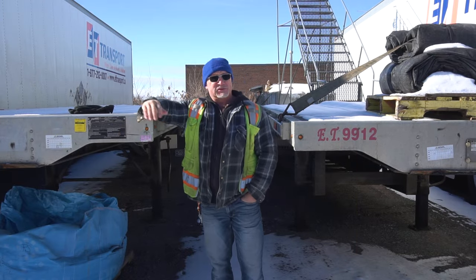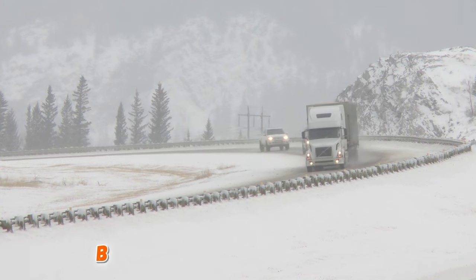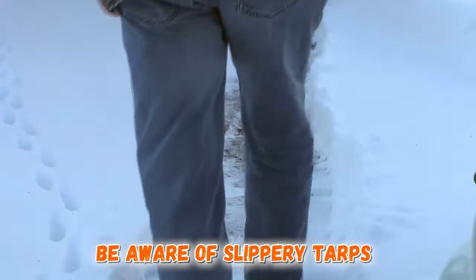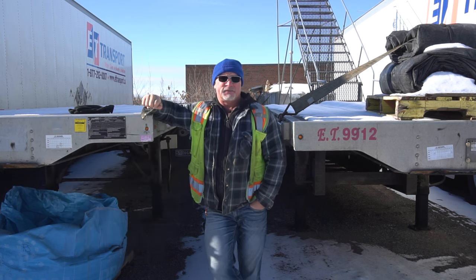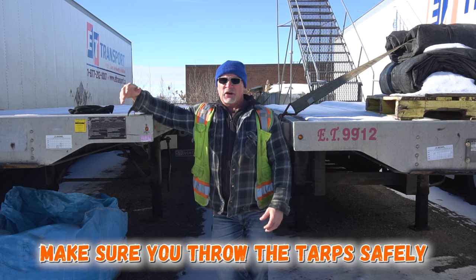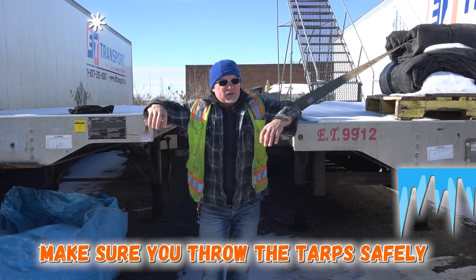Tarps — some companies use a lot of tarps, some don't use many. A lot of the tarping companies have now gone to curtain sides and roll tights. If you are doing tarping in the wintertime, be very careful. The tarps are very slippery. Some of the product you're going to stand on can be very slippery. It doesn't take much to just misplace a step and then you're down on the ground, and depending on where you're falling from, that's still a long drop. A lot of companies now have safety spots for throwing your tarps over and ladders you can climb. Make sure you're doing it very safely.